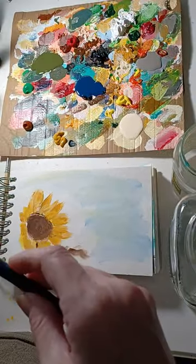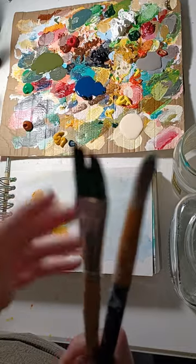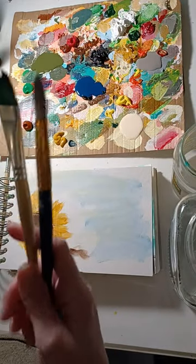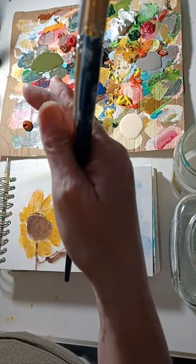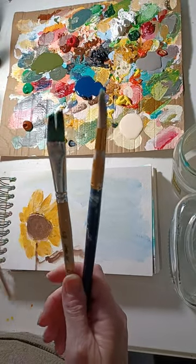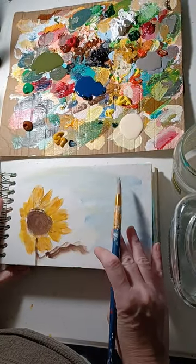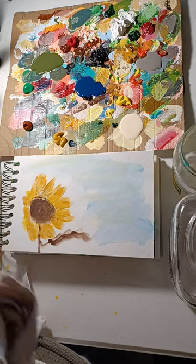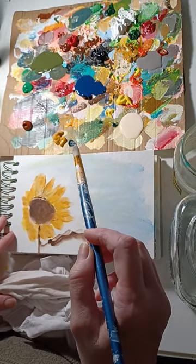I have a size six round brush and a five-eight. The camera setup is different today — I'm usually on the other side of the table, but I decided you couldn't hear me well, so I redid everything and moved to this side where the camera is. So we have a round, an angle, and the little strip liner that I like to use. We'll start with the round. I don't think I want to do a field — let me think about what to do.